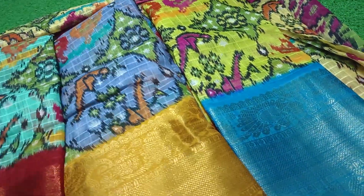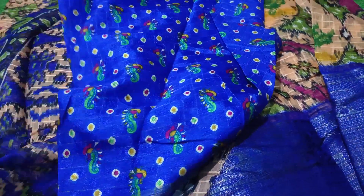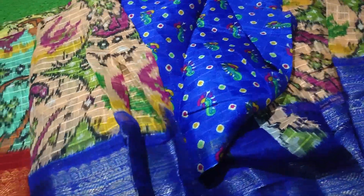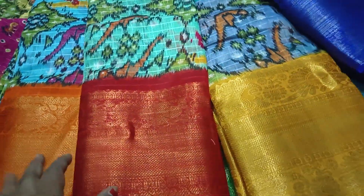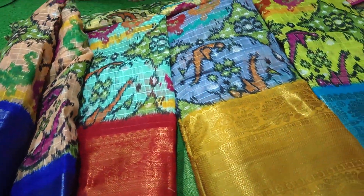The color is a peach color and it is very good. It is a very good blouse. It is a good quality product. The price range is only $450. It is a good product.